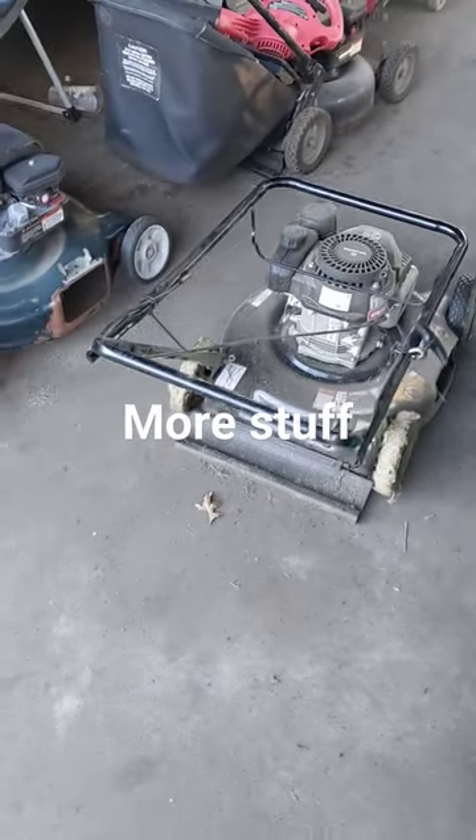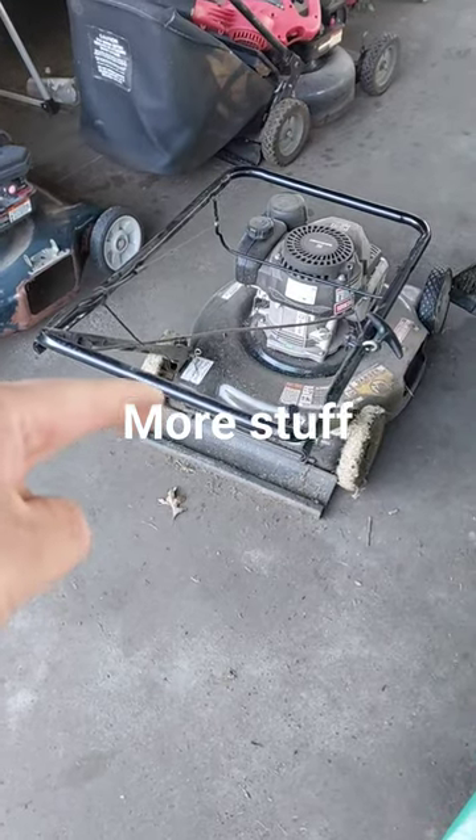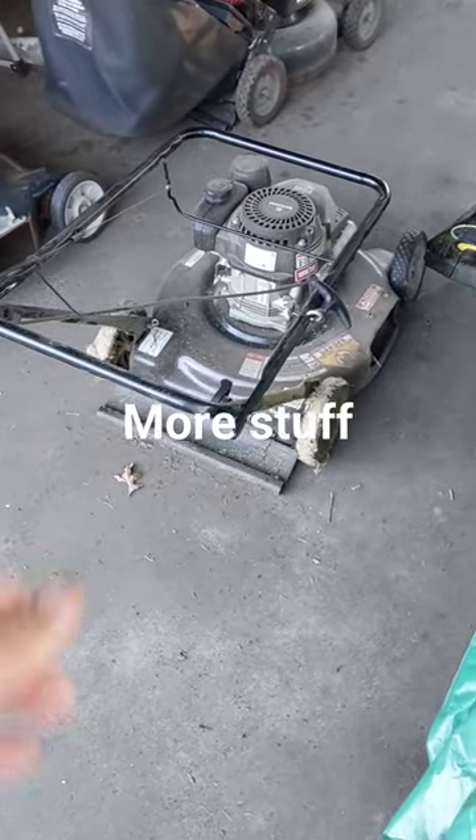Unfortunately I picked up some more lawn equipment, not by choice. This one I picked up for 20 bucks — my mom found it off Facebook Marketplace, non-runner. I'll have to see if it goes; it's got the Powermore engine on there.